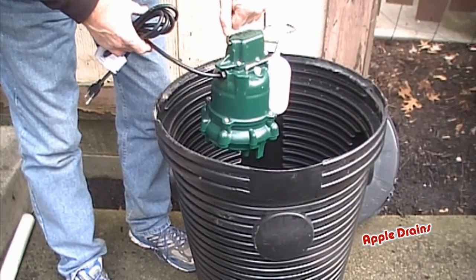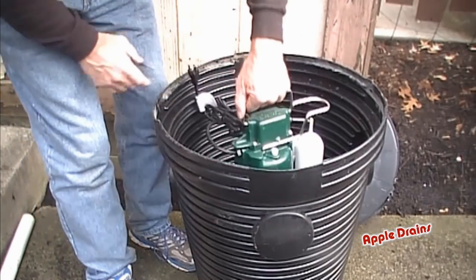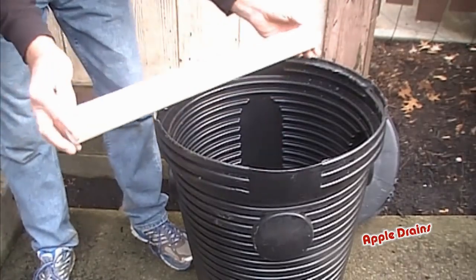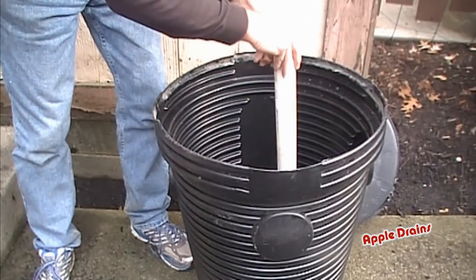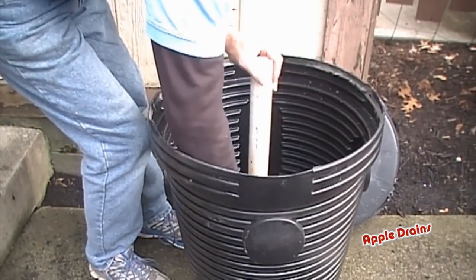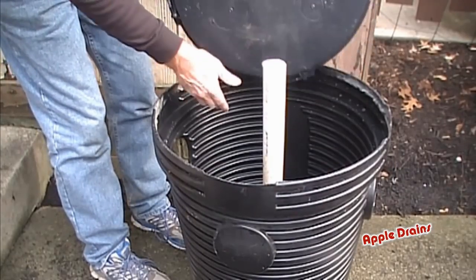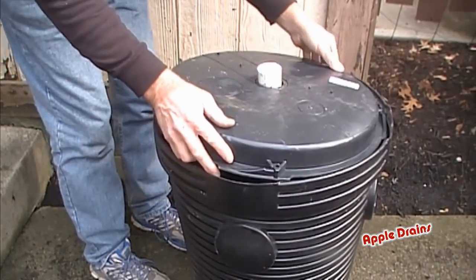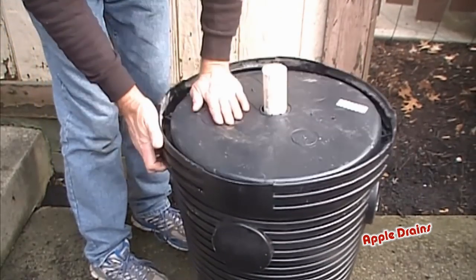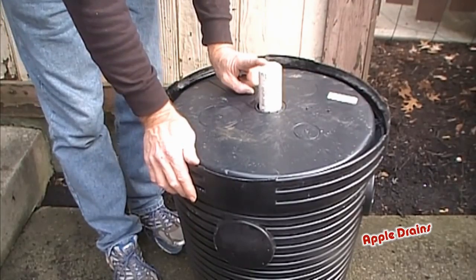We're ready to install our sump pump down into our sump pit. We're just showing how things go together — this goes down into the pit. We take our inch-and-a-half piece of PVC that we've already cut to length; that will slide into that male fitting, and of course we're going to glue that when we put it all together. Center your pump. We've already drilled our hole for this discharge pipe, so we're going to slide the lid on. This lid actually locks in place — it snaps in and you just twist it. That's locked in place. Now we're ready to put our check valve on.